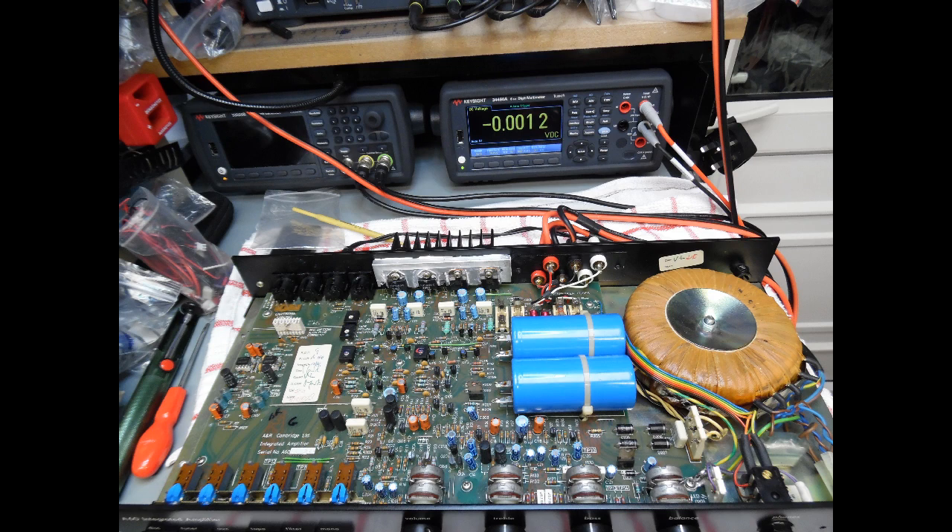The distinctive outer wooden case and metal construction really was the example of this sort of time period. Looking at the operational manual, it's dated circa around 1998 up to about the year 2000. This particular version of the operator manual, which is version 6, quotes it's applicable to units above serial number 25,000 plus, which indicates that A&R really produced a lot of these amplifiers over a period of time and there are many of them still out there working very well.